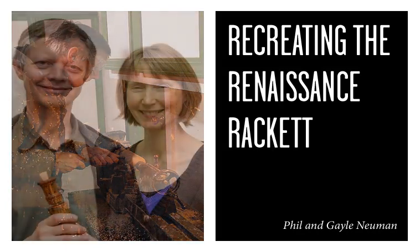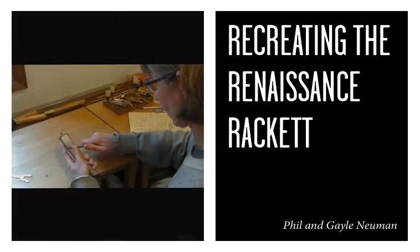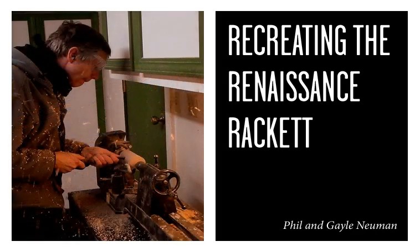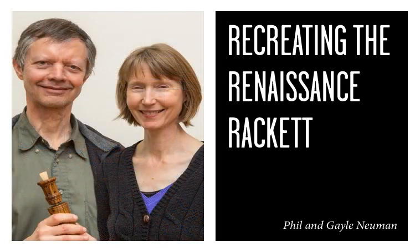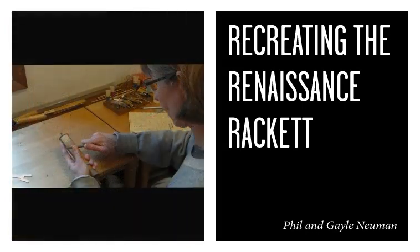Renaissance music has a counterpoint that's different from other periods. It's still based on the same harmonic language as music we're familiar with today, but it's the roots of that. They had such a taste for unusual sounds, and those are the ones that especially interested us — what are those sounds that they heard that we're not hearing today? It started with the racket, and we ended up making all sorts of other horns. It started with people saying, 'Can you make me one?'